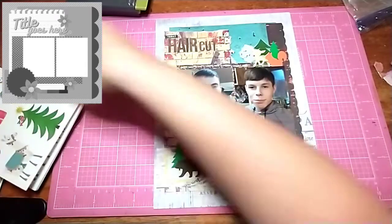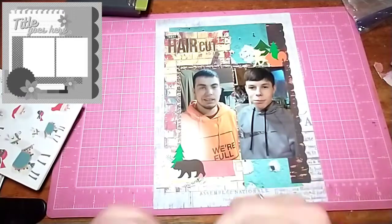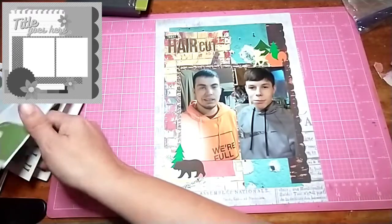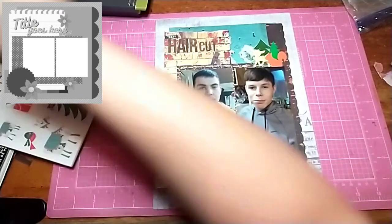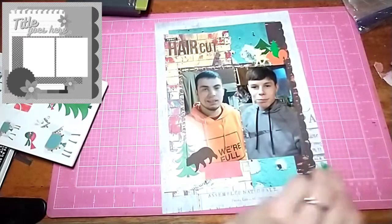I did pull out a Christmas sticker book and grabbed two trees. I took the star off the top so you can't even tell they were supposed to be Christmas trees. And I'm grabbing little fur boughs and sticking them in — here's the second Christmas tree. And I'm just sticking these little fur boughs down.